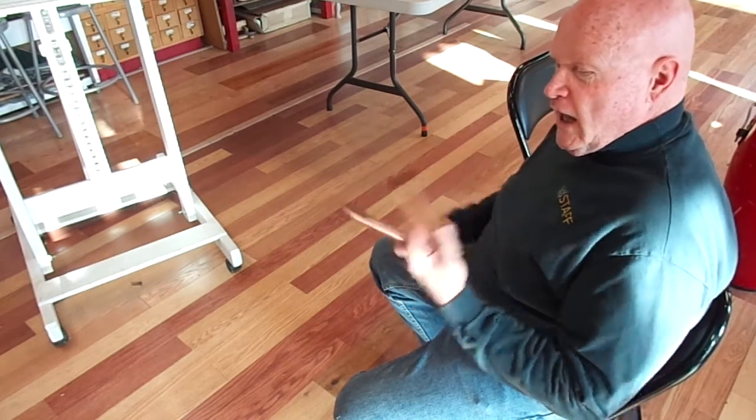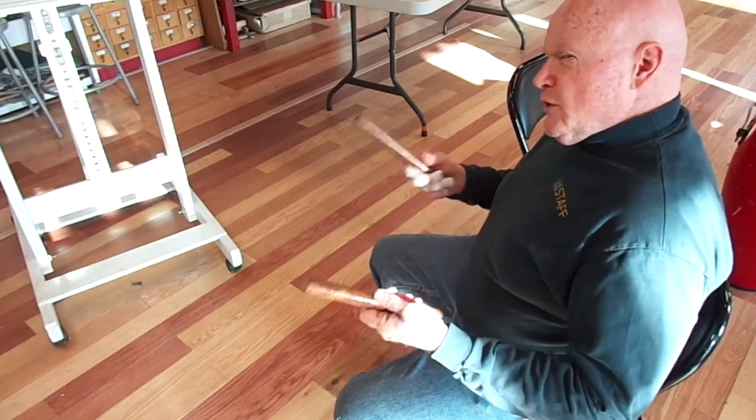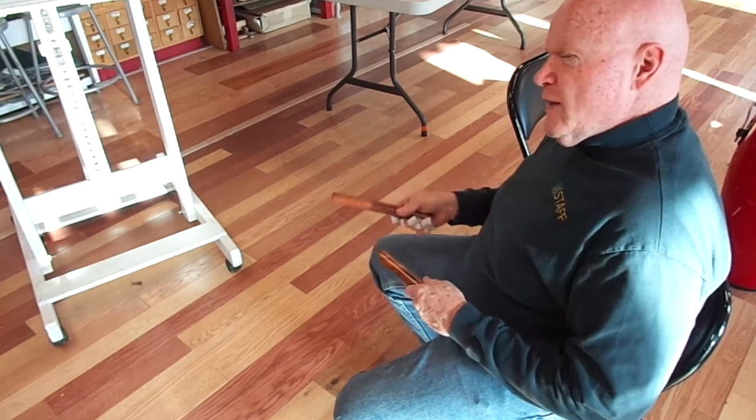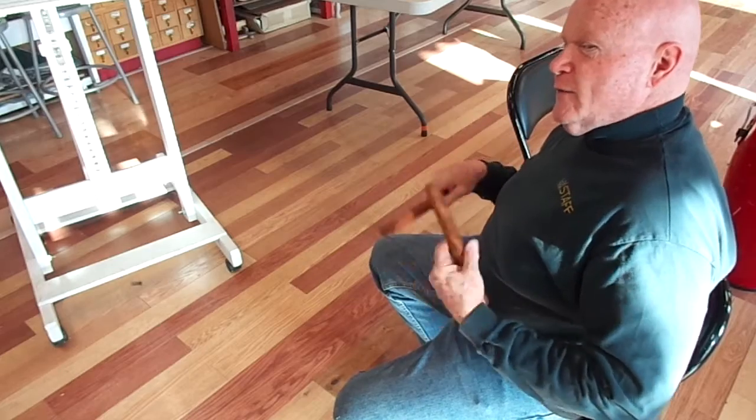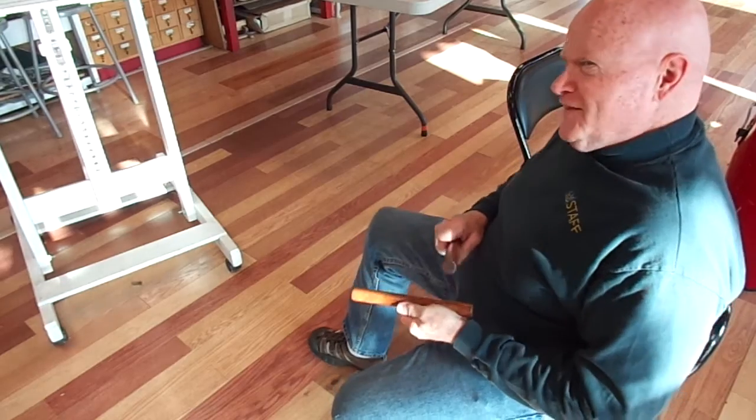Explore World Drumming, clave examples. So, mostly we're going to be using what is called 2-3 clave, but I'll start with 3-2 clave, which is sort of the traditional American Bo Diddley-beat clave. And it goes like this.